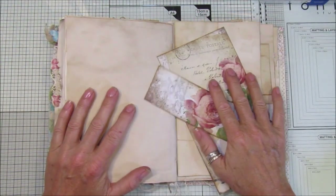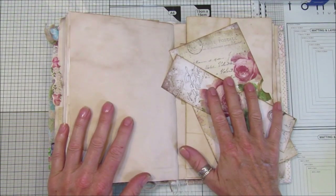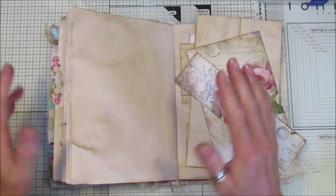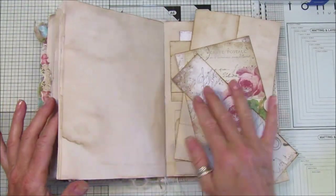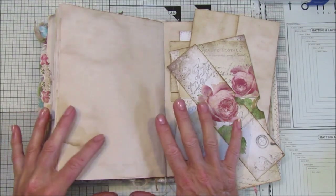Hi guys, welcome back to my channel. It's G from Happiness and Crafting. We're going to add another page into our reference journal, which is our ideas book. For all of you who have been following, you know we have been filling it up with lots of different ideas for journal pages.